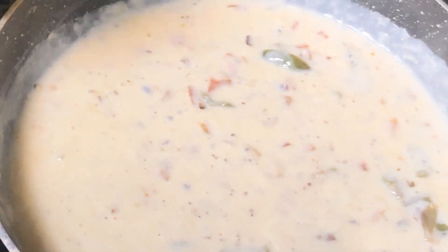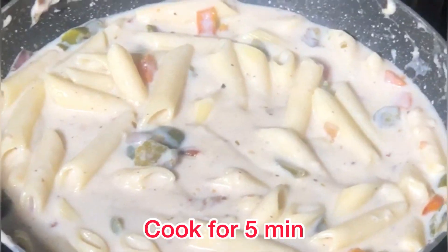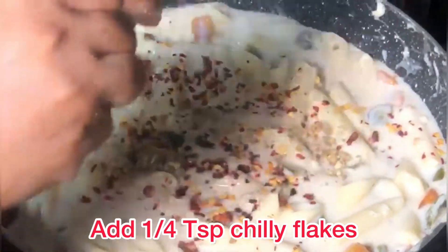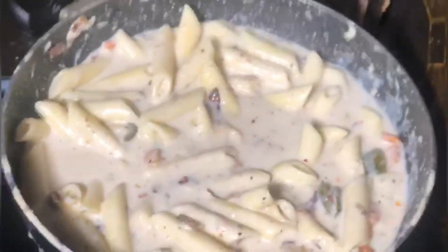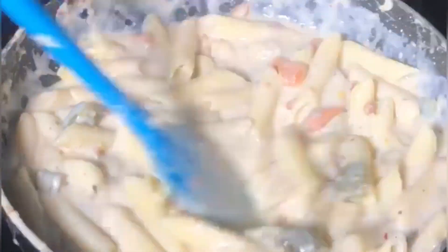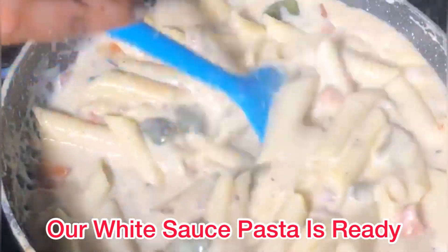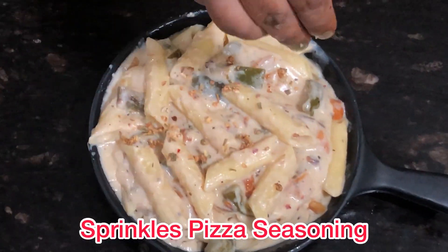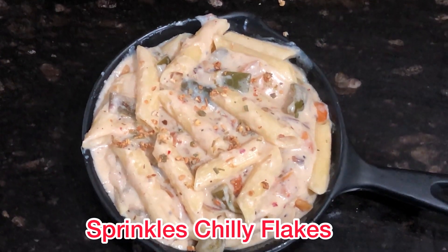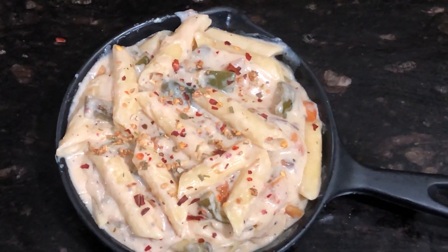Now add the white sauce to the pan. Add 1 teaspoon of red chili flakes and 1 teaspoon of pizza seasoning and mix it well. Cook for about 5 minutes, mixing well, then add the cooked pasta and combine everything together.